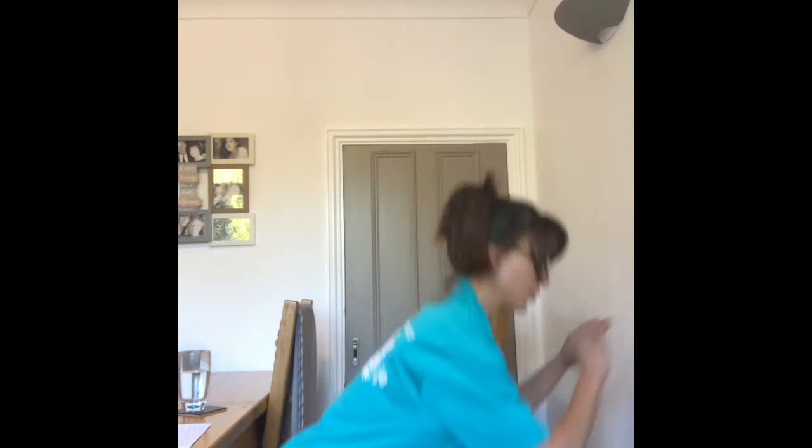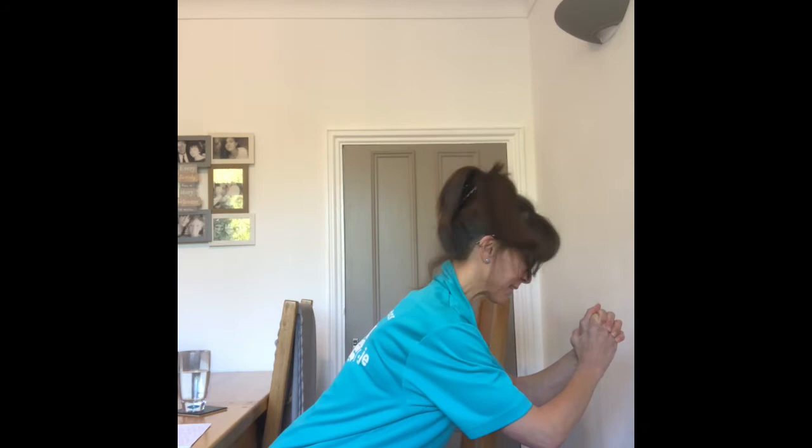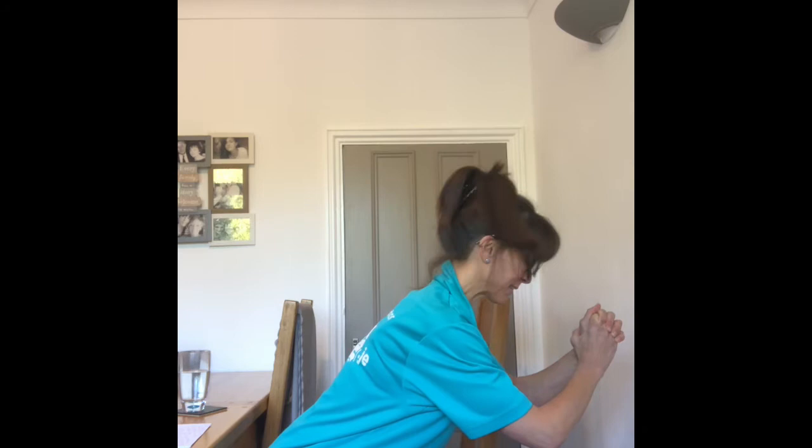For those of you who know Anya, one of our team members, she'll get you holding into a nice painful holding squat for 10 seconds. So just around here — 10, 9, 8, 7, it's burning, 6, 5, oh it's really burning, 4, 3, 2 — excellent. Shake them out.